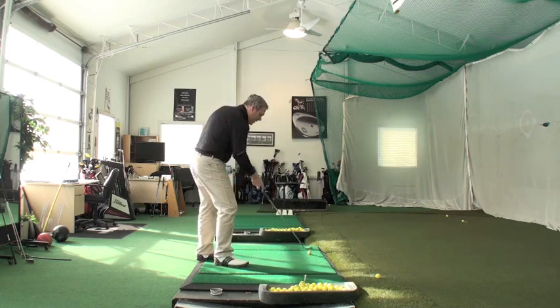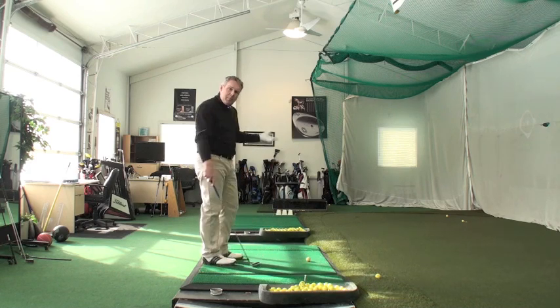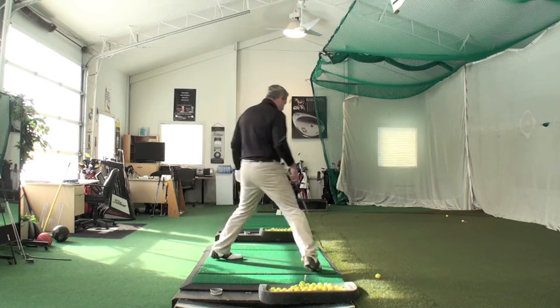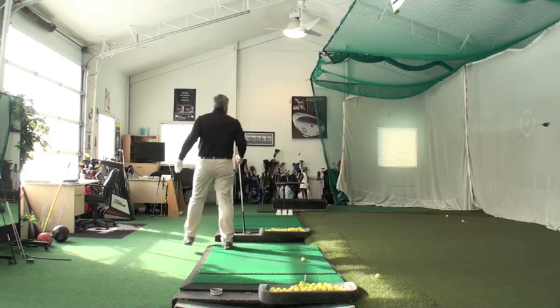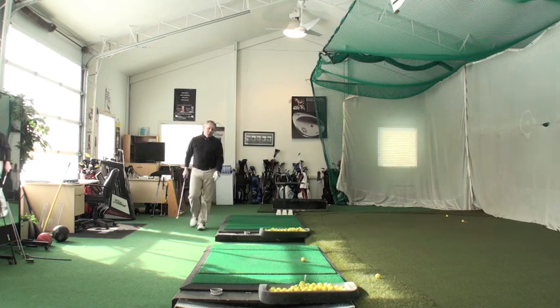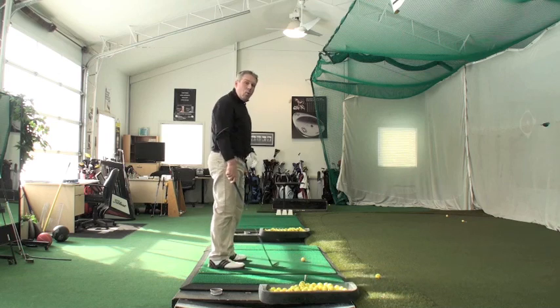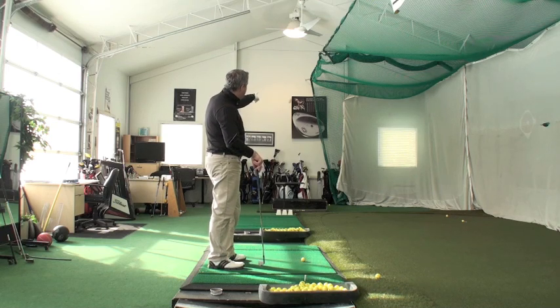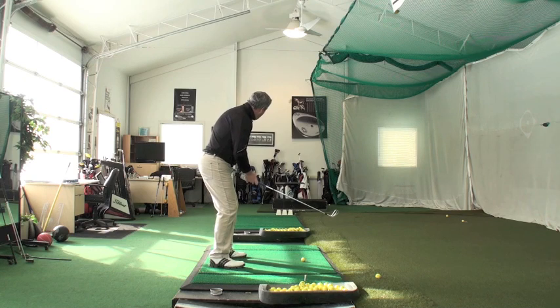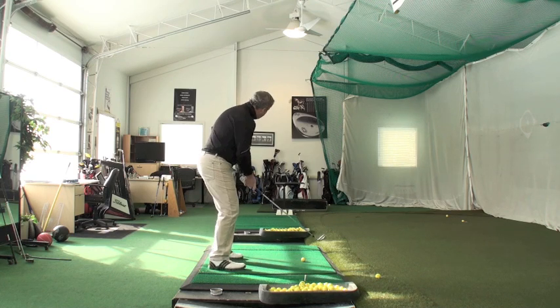Here's what was omitted from that video. If I'm playing a draw, let's say I am going parallel to this mat — basically right between my two posters, the Vokey poster and the Jack Nicklaus picture. So let's say I wanted to draw the ball from the center of the Vokey poster to the center of the Nicklaus picture. I will take dead aim to the Nicklaus picture.